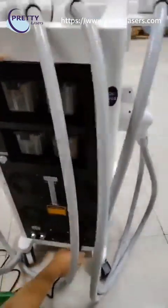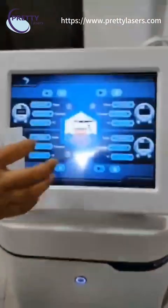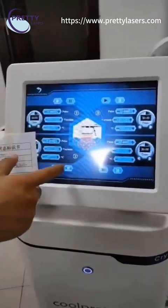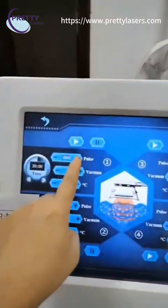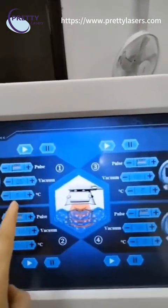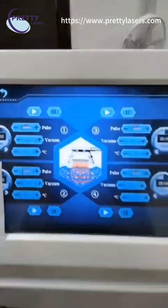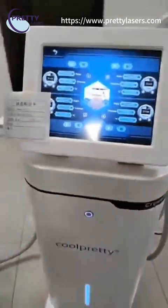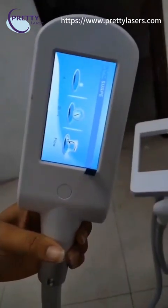Now insert the cable and press the green button — the machine is on. We usually start from the low level, with vacuum from 25k power, and temperature starting from minus five for the first time. This also shows the handle working status.